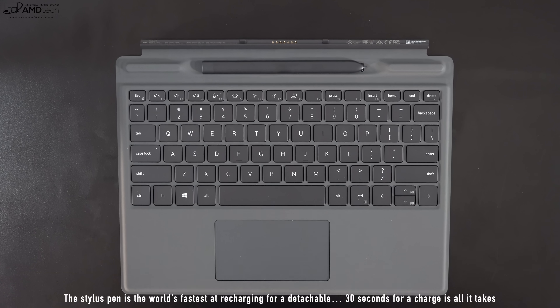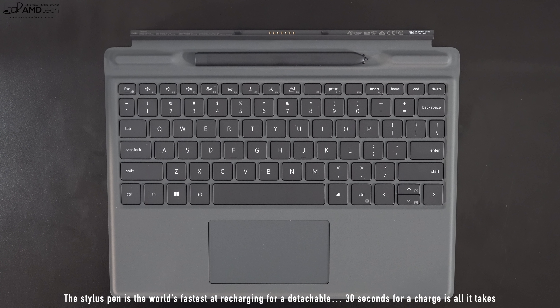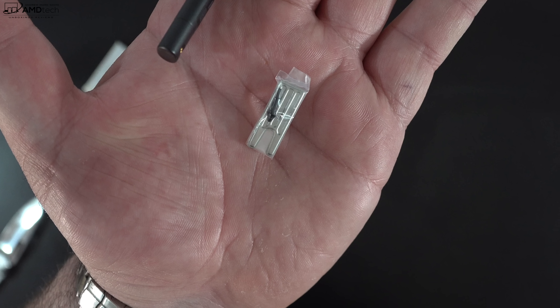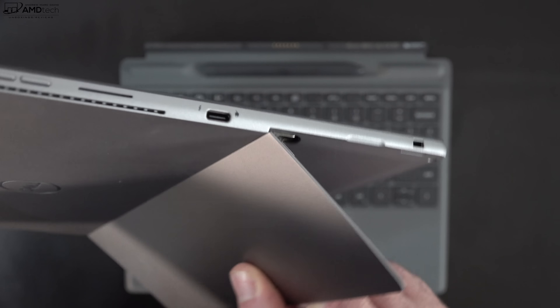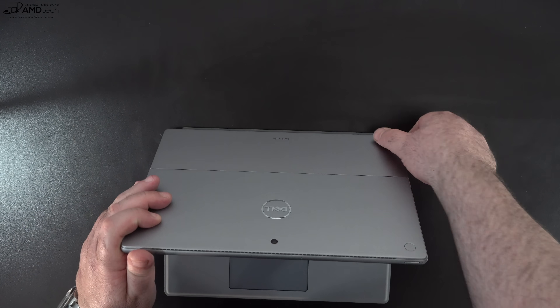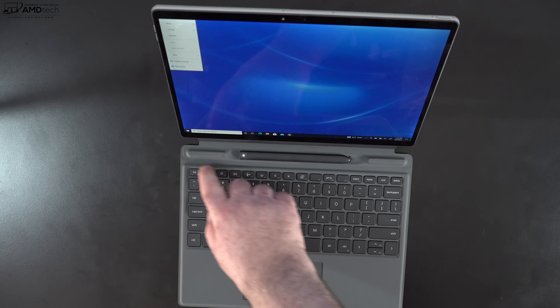The pen is rechargeable and stores on the keyboard cover using Wacom AES technology, which is great for taking notes and sketching out artwork. You get a tip remover tool and some extra tips for the pen. The device has really sturdy hinges and a metal kickstand that gives you a nice viewing angle. The connection to the keyboard cover is very sturdy and rock solid.